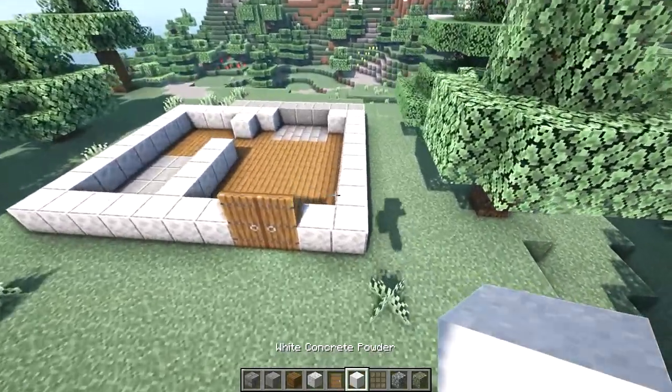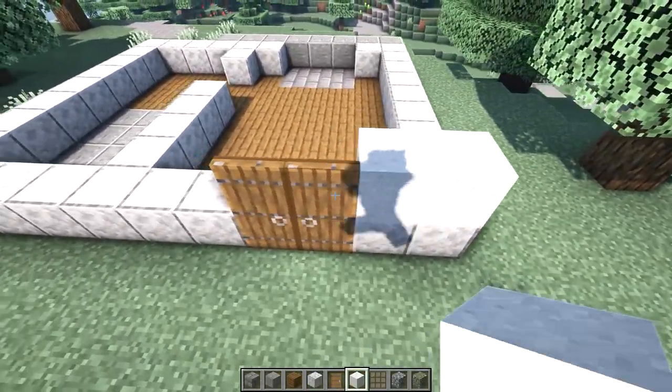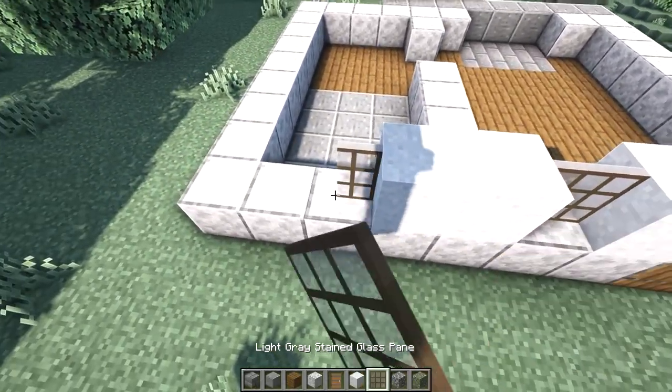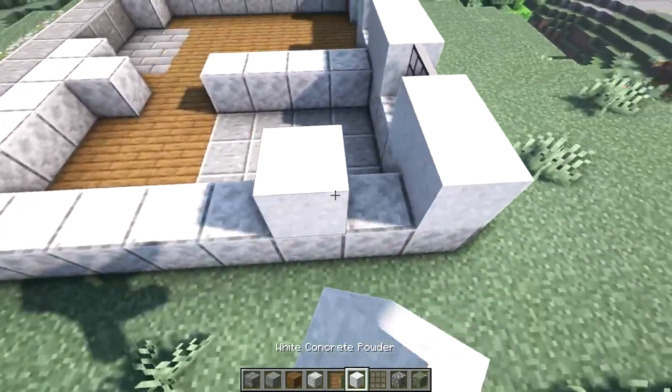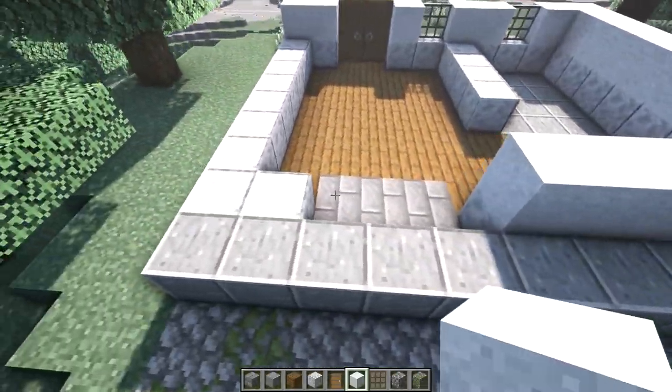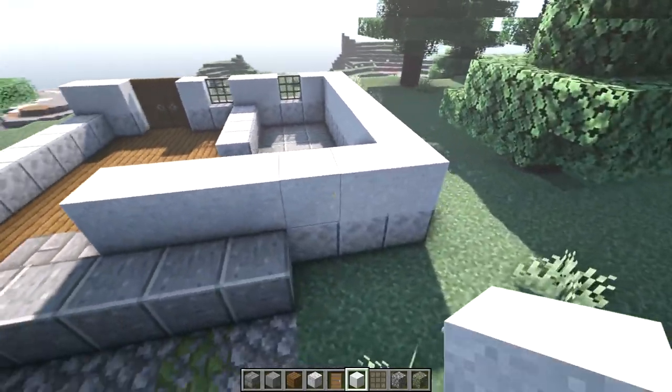Going back around to the front side, we're going to start building up our walls. I'm using white concrete powder but you can use another similar block. We'll start with two blocks on the right side, one block to the left of the door, then a glass pane, then two more blocks and a glass pane, and two more blocks. On our left wall we'll go all the way across. On the back side we'll go all the way across again, skipping this gap, and we'll have one window right here.